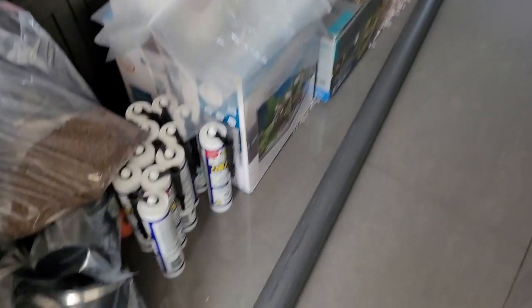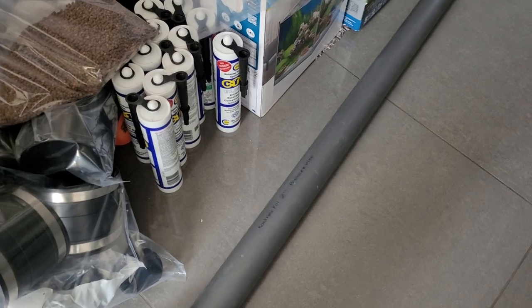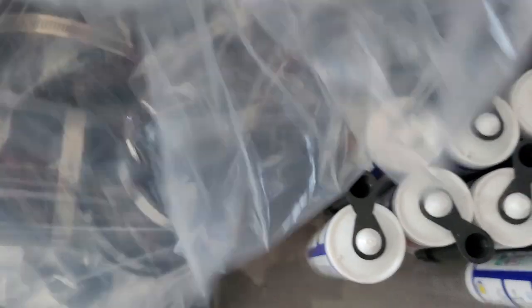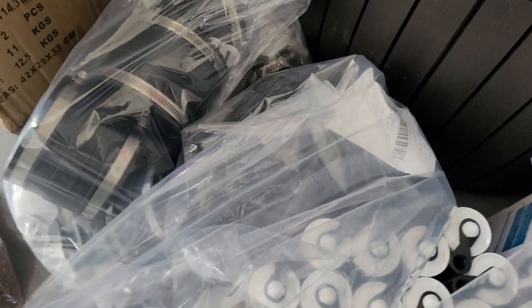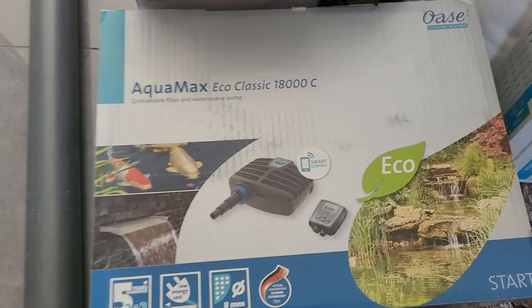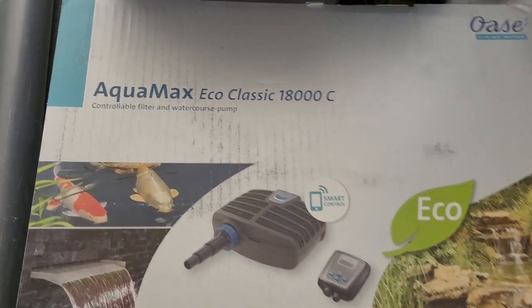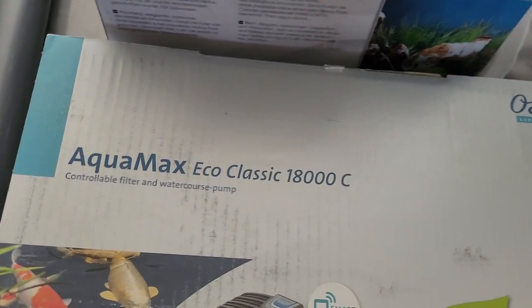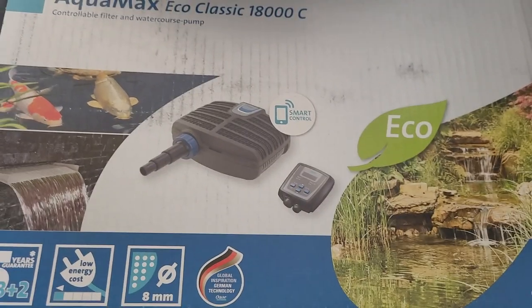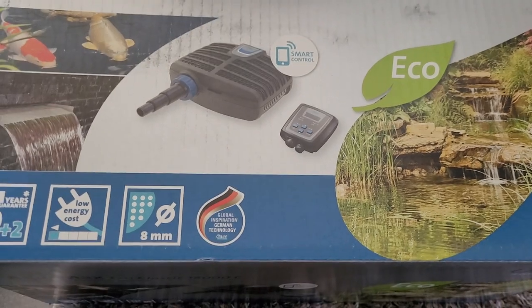I've just been to Japan Koi Imports. I've got another length of 2-inch, 3 metres. I've got all the rest of my pipe sections that I need, some more rubbers, and a black waste T, which I'll explain what that's for later.